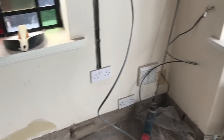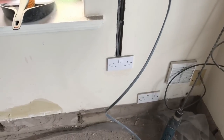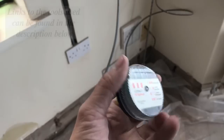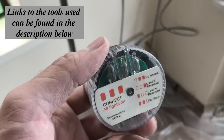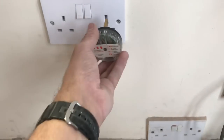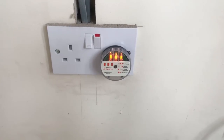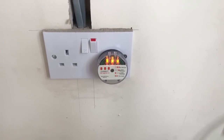Now we need to do the same process at this end of the wire, but this socket is live. So first of all we need to isolate it. This is a socket tester — it simply plugs into the socket. There are three lights on it and they show up if there are any faults. That's telling us that the socket is live, so let's go to the consumer unit and turn the fuse off.